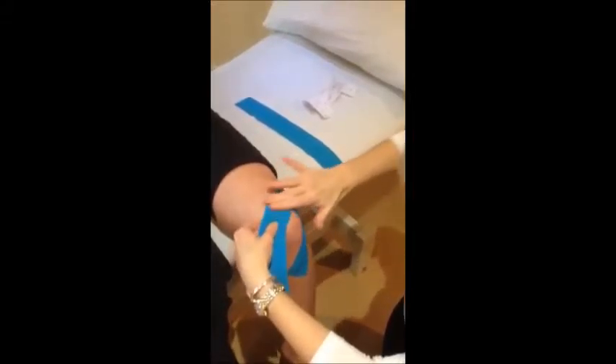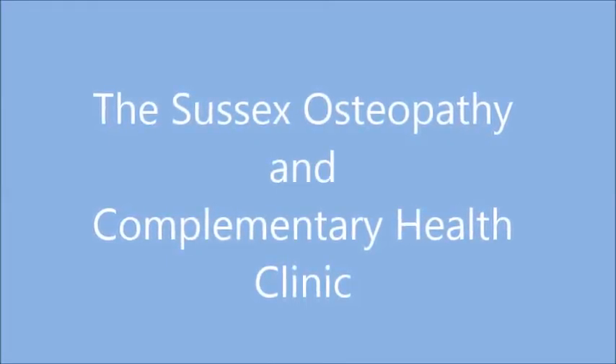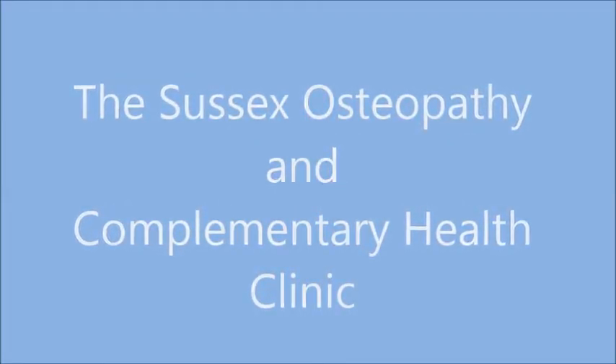I'm going to demonstrate taping of a knee for knee stability. We take some kinesio tape — can be Levo tape, Rock Tape — cut into three lengths: two short and one long.